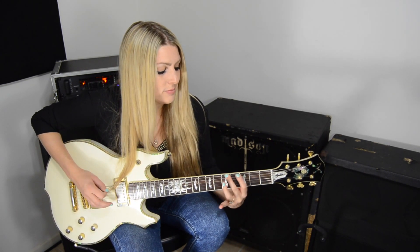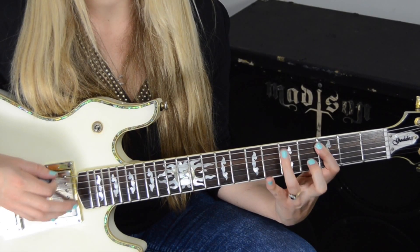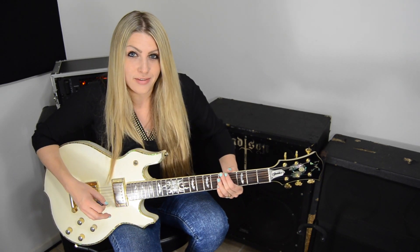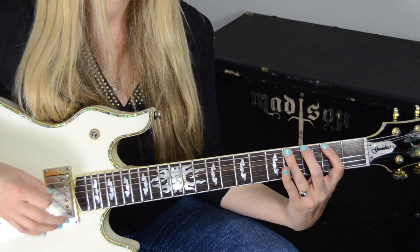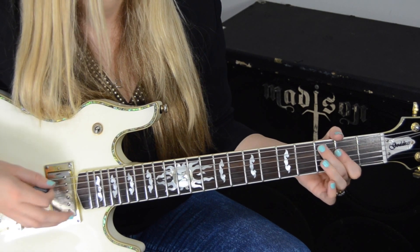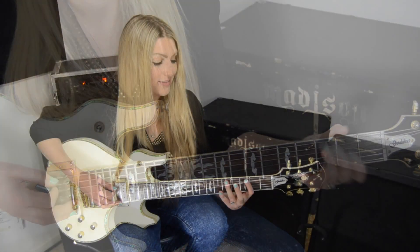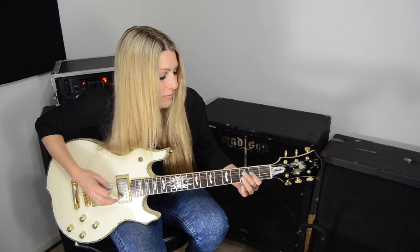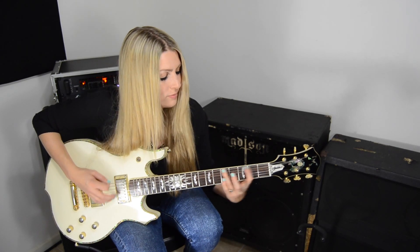I'm doing a lot of alternate picking, which you do want to do because it's always faster. The next part, everything just gets one hit. Same pull-off lick, and then open. Let's get back into our verse. Let's put these two riffs together.